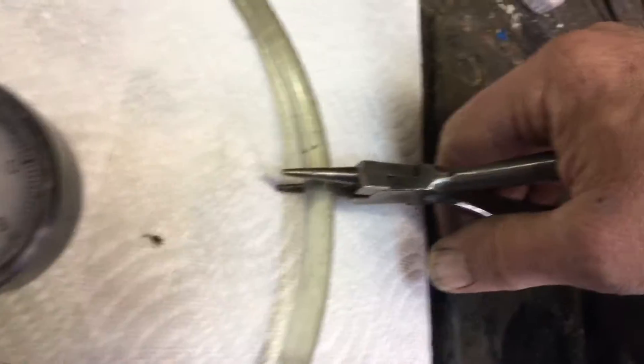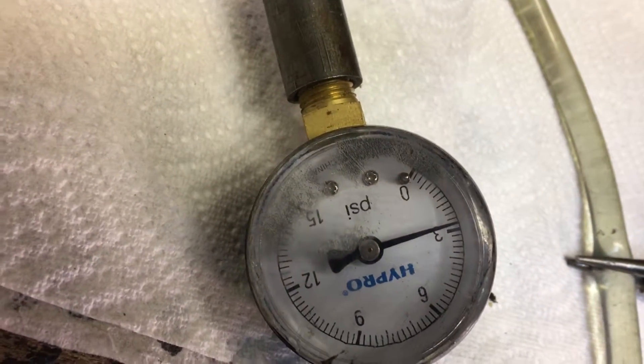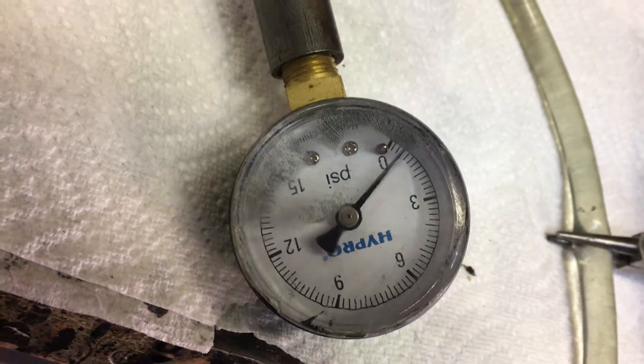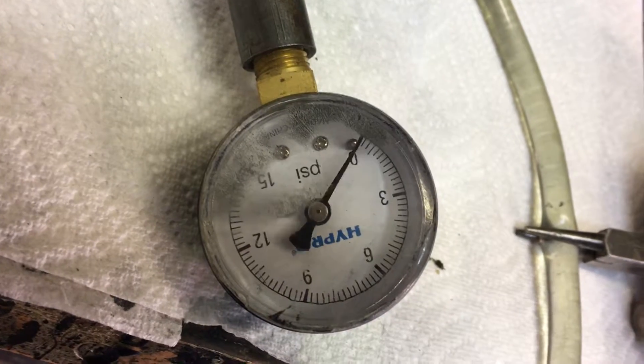I'm going to pinch this line off here and see if we can come up to demand. And indeed, three pounds of pressure. I can let it go. Just a little bit there. Typical carburetion draw.